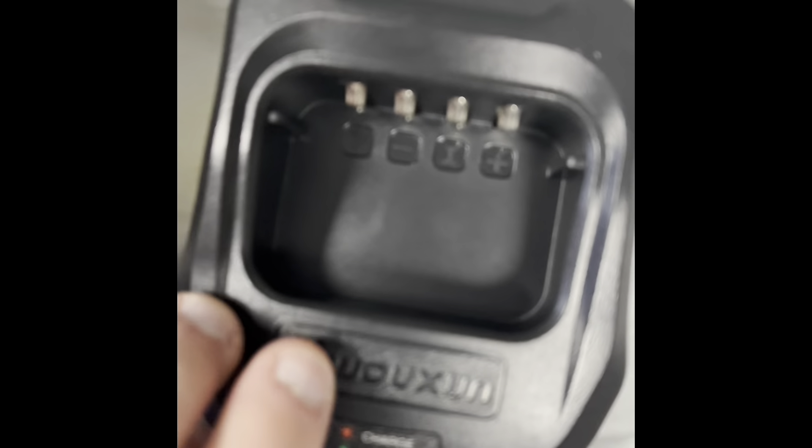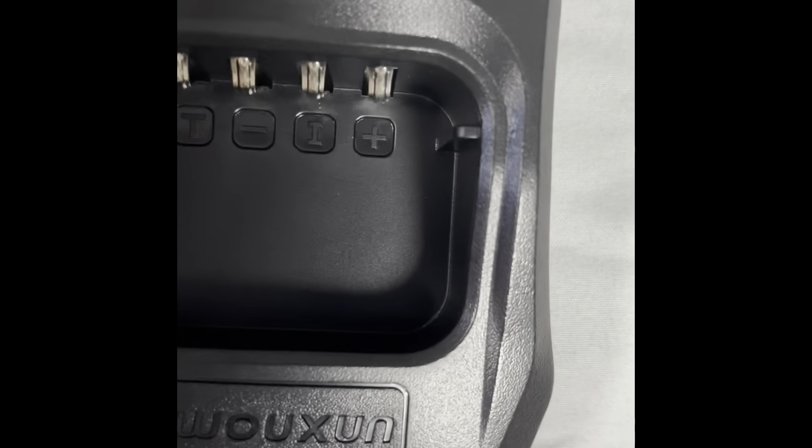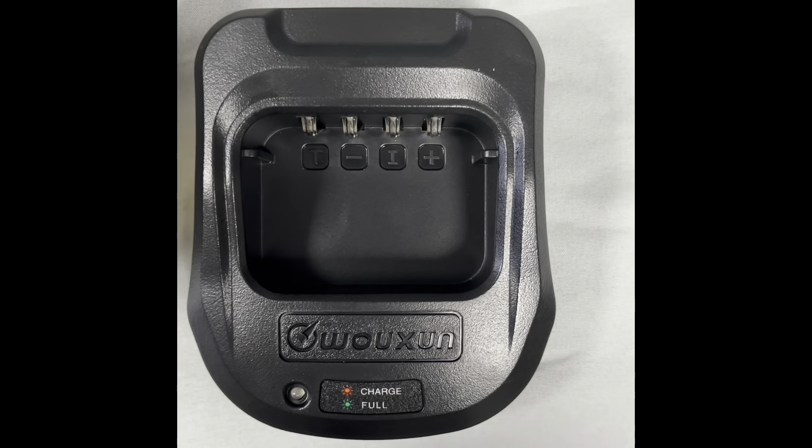We have the charging dock. This actually feels a lot different — a little bit bigger than the Ocean KG935G. The charging cable plugs to the back of the charger. Then, let's see which antenna this is — I'm not quite sure, so we will see.